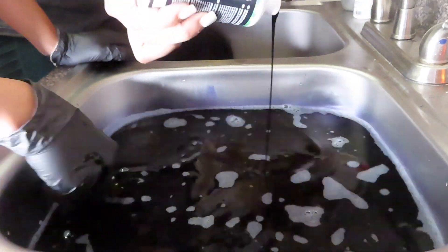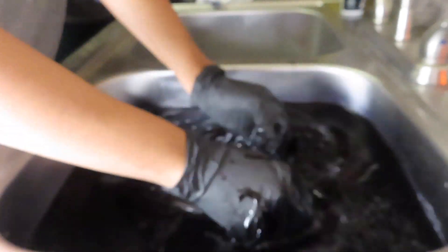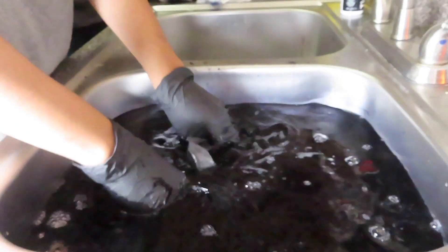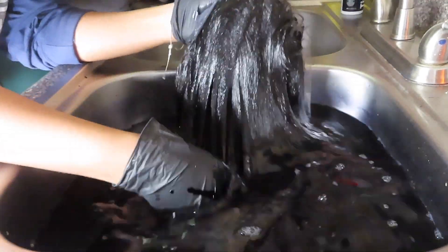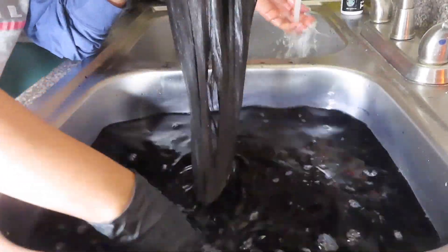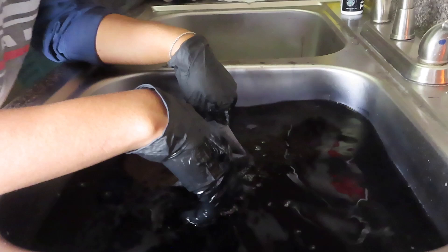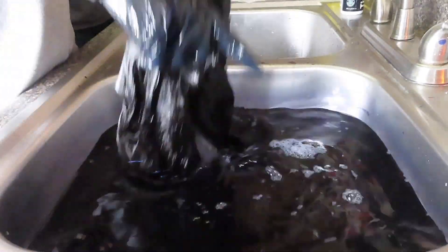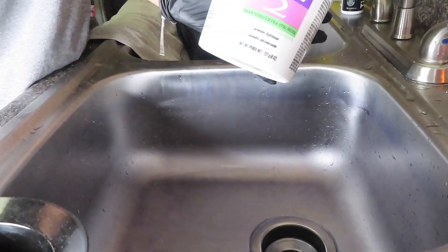Y'all see an extra person — that's just my sister in the background, she wanted to join in and help. So now we're putting the wig into the water, and when you're doing this you want to make sure you run your hands through the wig so that all of the color can get onto the wig. Make sure your water is hot.